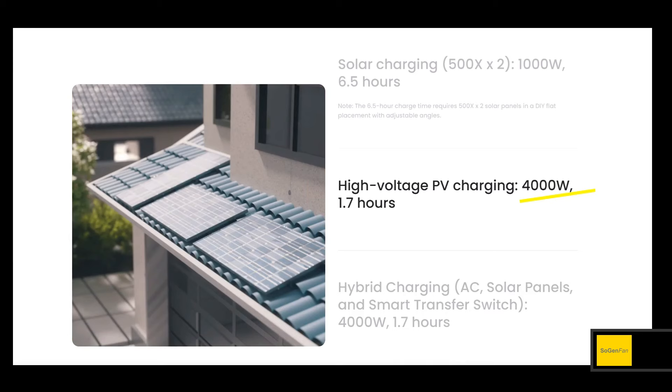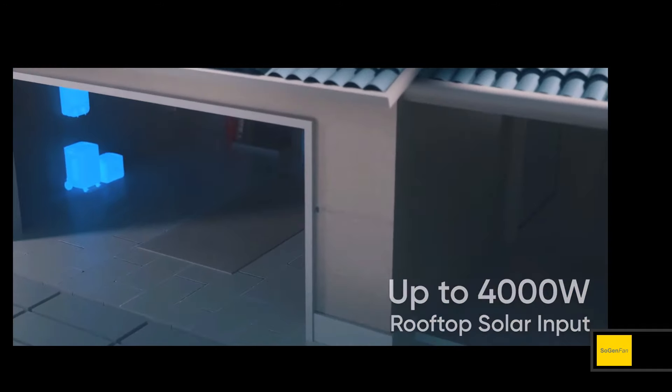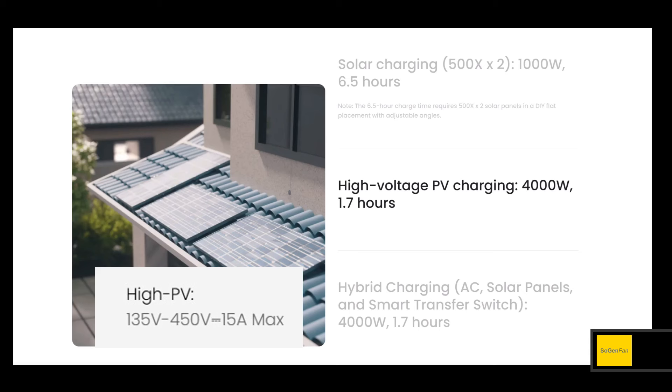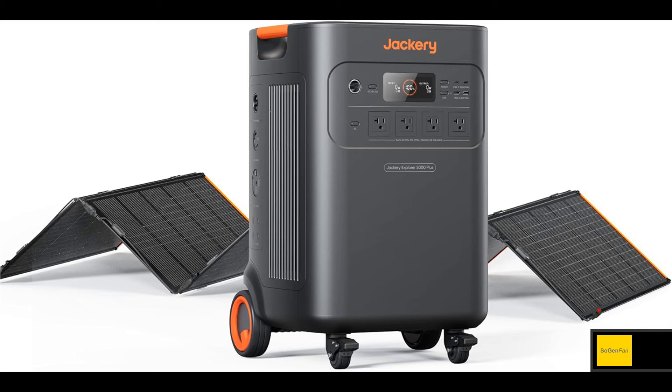The high voltage PV input supports 4,000 watts and has a proper voltage range of 135 to 450 volts — so you might actually be able to hook up solar panels installed on your roof to this unit. The one caveat is it's limited to 15 amps, so panels need to be wired in series at very high voltage to max out that 4,000 watts. The new Solar Saga 500X is their new 500-watt panel, available as an optional bundle accessory with the 5000 Plus.